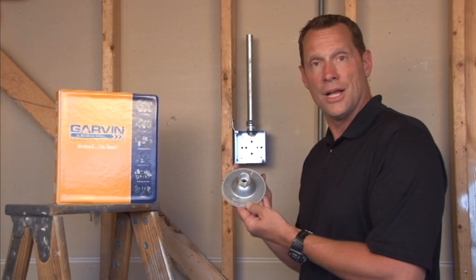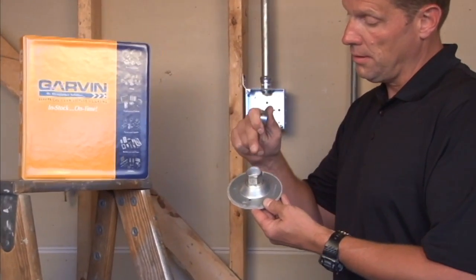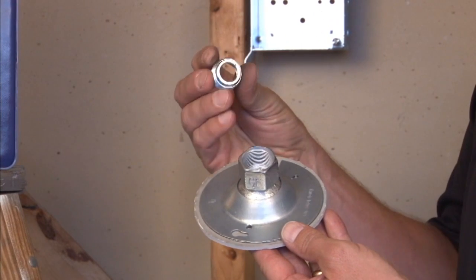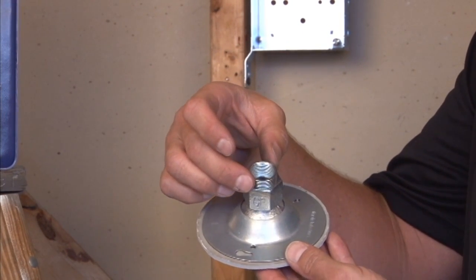Garvin Industries 4-inch octagon swivel fixture hanger comes complete with a 3/4-inch threaded hub for pipe or conduit connectors, as well as a bushing that can be inserted to reduce it down for half-inch pipe or connectors.